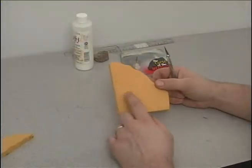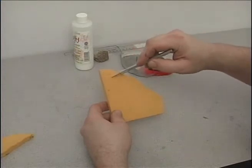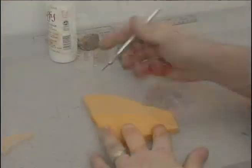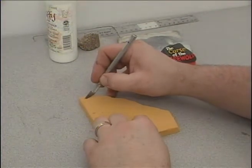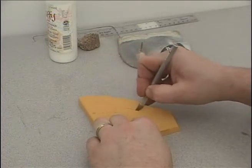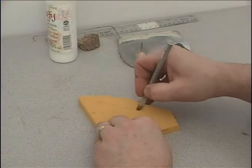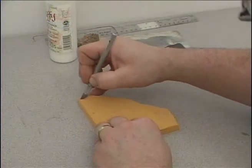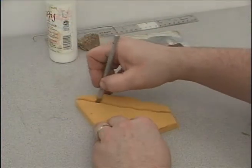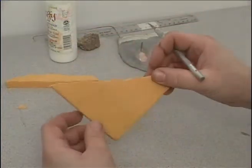Once you have the height of your base figured out, you want to scribe your line. Just scribe your line in at whatever angle you want, then take your hobby knife and press down on the scribe line — but don't try to press all the way through, because that will bust the Balsa Foam away. Just follow your scribe line adding more and more pressure, and your knife will follow the natural line of your first cut. It'll bust off with a nice clean break. If you try to press down and do it in one shot, it will most likely bust and splinter off.